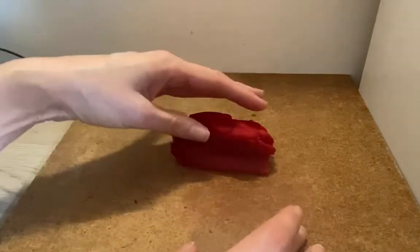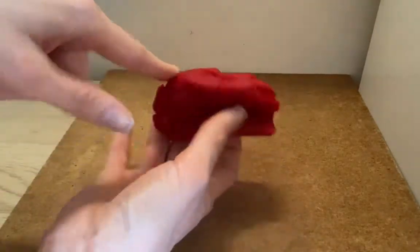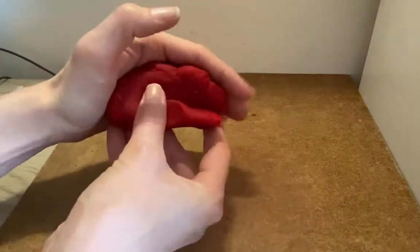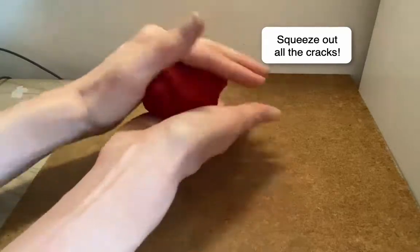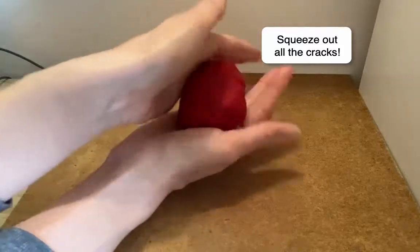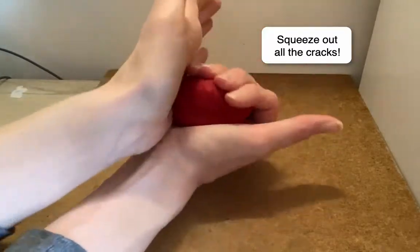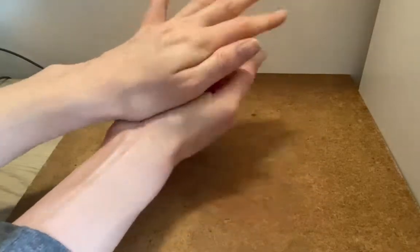So let's talk about some of the things that we can make. When we start with our clay, it has a lot of cracks, fingerprints, and little bumps, and it starts to fall apart. The first thing I want to do to help with that is to squeeze it in my hand. I like to keep my fingers closed as I squeeze.